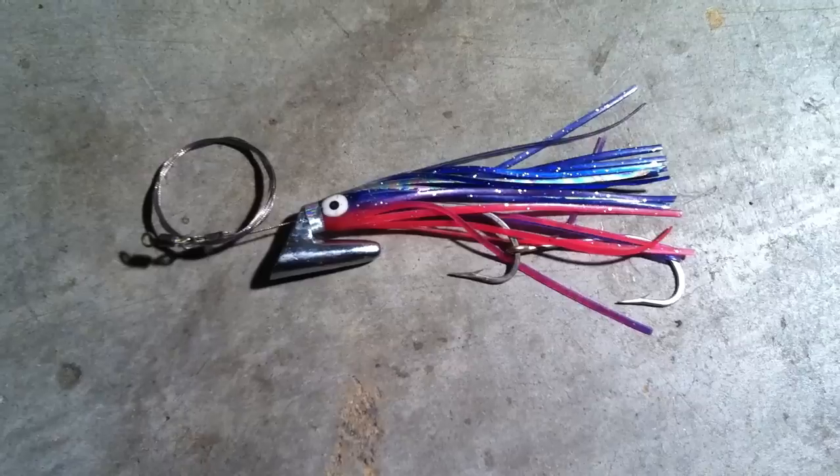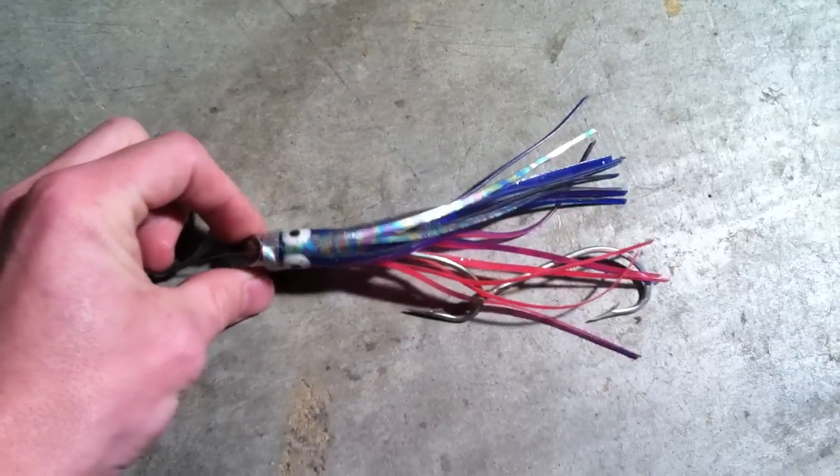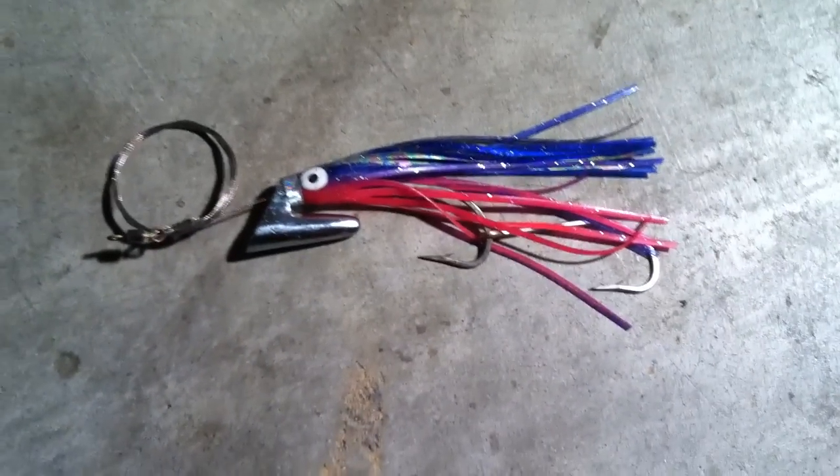And it does provide some hookups. So there it is, the Williamson Lures Bait-o-Matic. Thanks for watching.